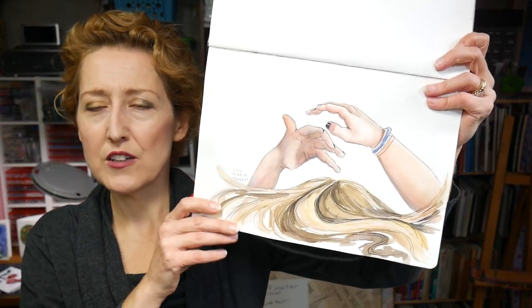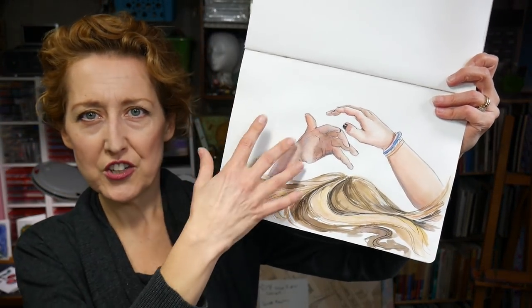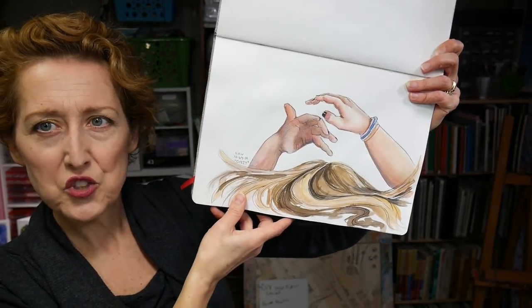Day twenty-four was 'dizzy,' so I just drew a girl spinning with her hair spinning, and kind of focused on her hands but captured enough of the hair so you can see she's twirling.